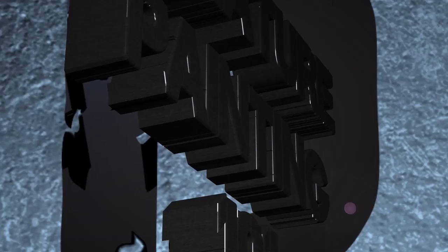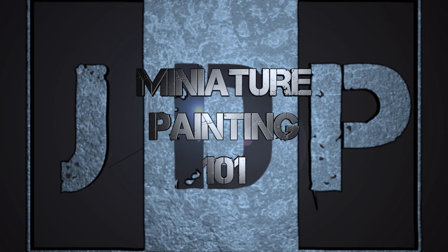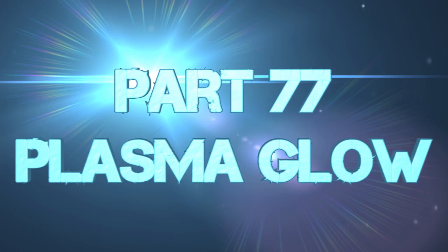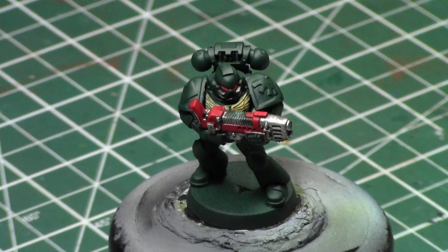Hey everyone, welcome back to Miniature Painting 101, a series of videos where I teach you all about painting miniatures from start to finish and everything in between, including object source lighting. This is part 77, Plasma Glow — how to paint a glowing effect on a Plasma Gun or Plasma Cannon. Today we're going to put a glowing effect on this Plasma Gun held by the guy with glowing eyes from one of the previous Miniature Painting 101s.